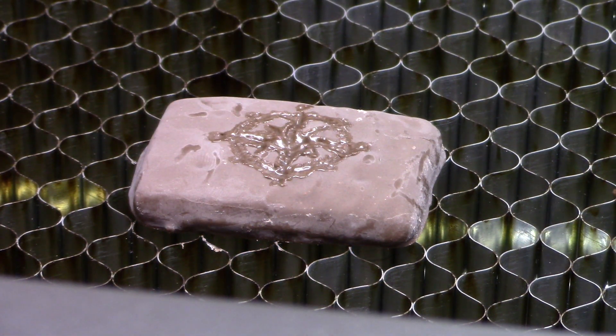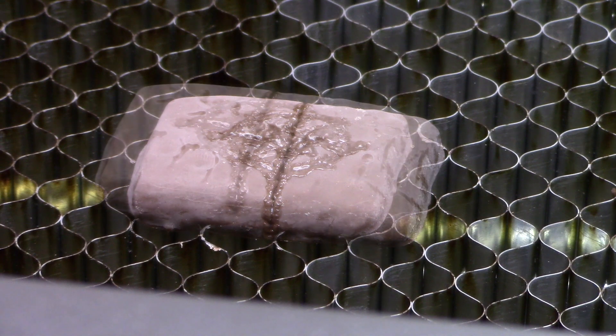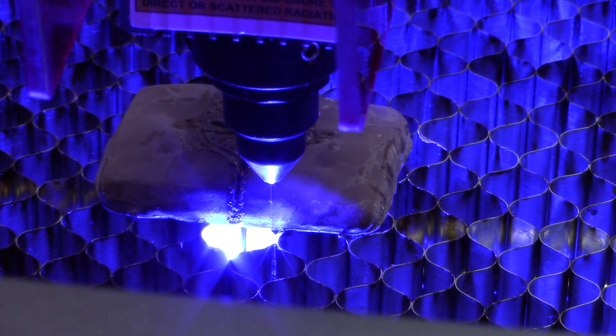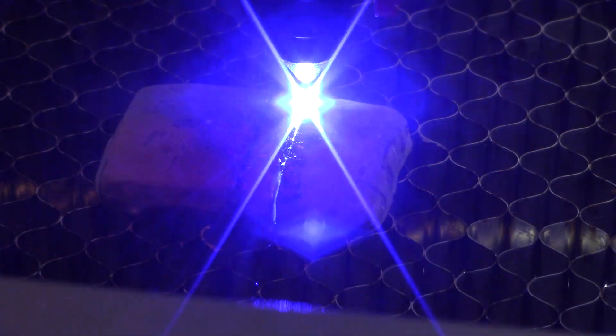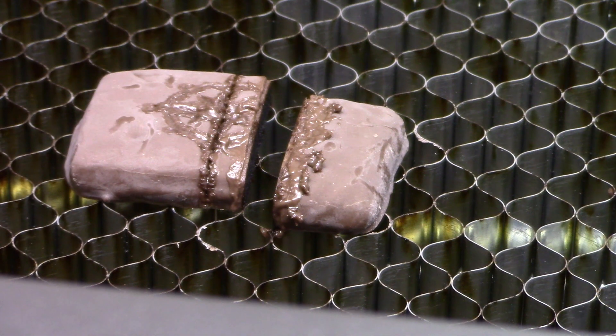Well, it does burn, not real nicely, but it's chocolate — it melts. I wonder if it burns as in can I cut this in half? Let's check it out. Yeah, look at that — yeah, it'll burn and it will cut.